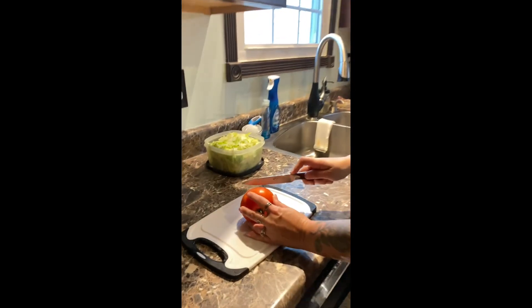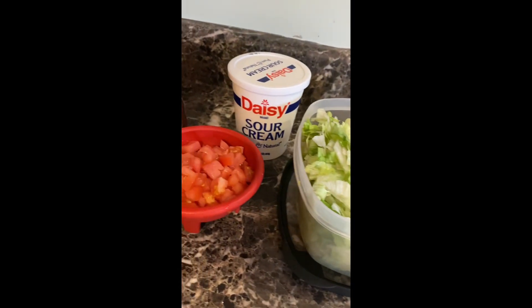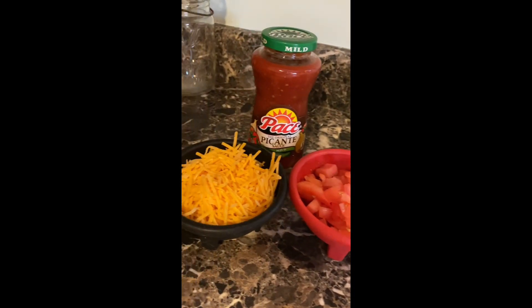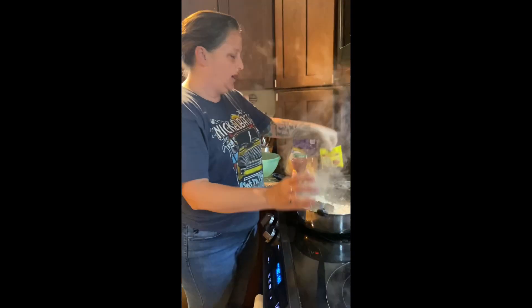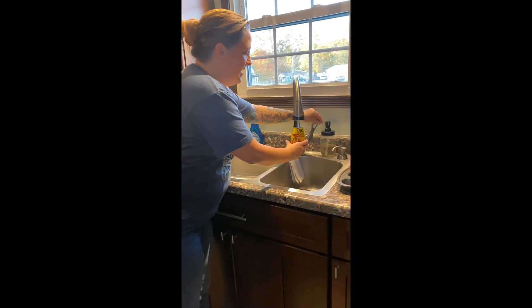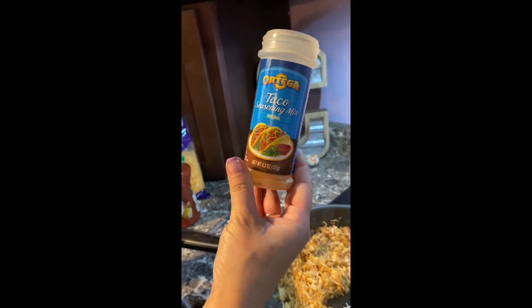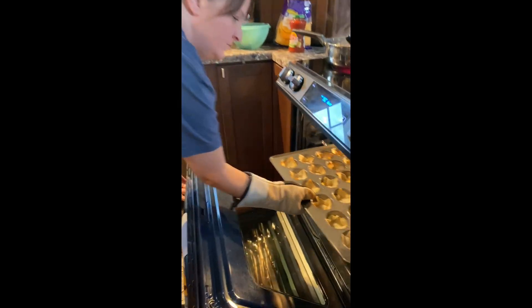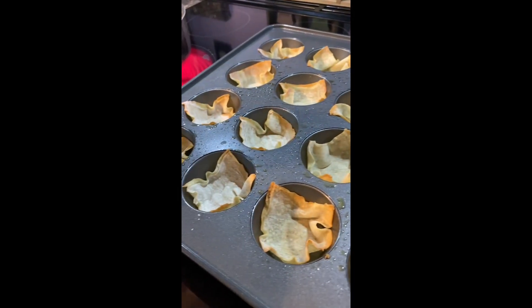Next we're going to cut our tomato up. After you've got the moisture cooked out of the chicken, go ahead and add your taco seasoning and then take a little bit of water and add it to the taco seasoning as well. Then mix that up good. I have three containers of chicken so I'm going to add just a little bit more taco seasoning.